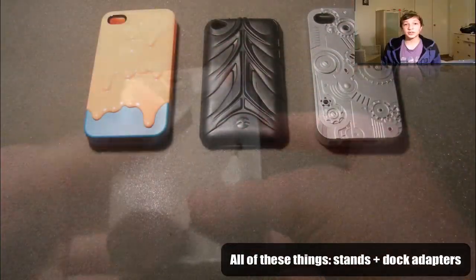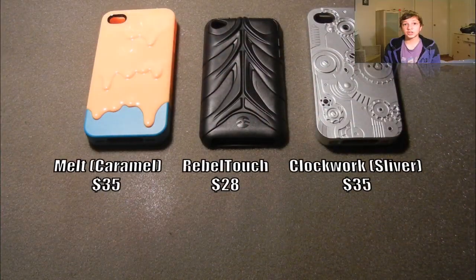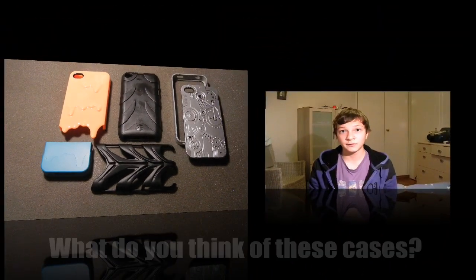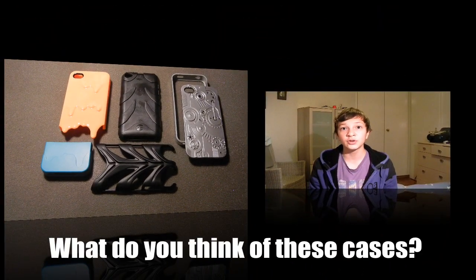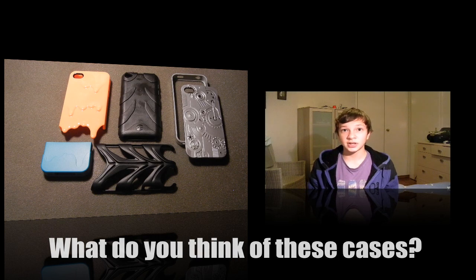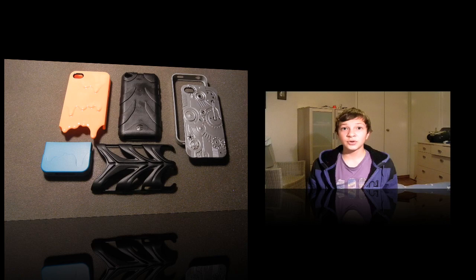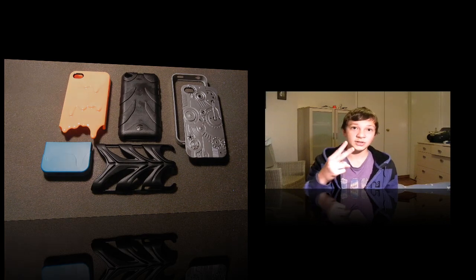So thanks guys for watching this video. Thanks to SwitchEasy, which actually powers these reviews that are going to come out next Wednesday and next Saturday, so stay tuned for that. Don't forget to comment below about what you think about these cases from this short preview. Please click the like button, because I really appreciate it. And please subscribe — click the button above. So stay tuned for the case reviews in my next videos. Peace!